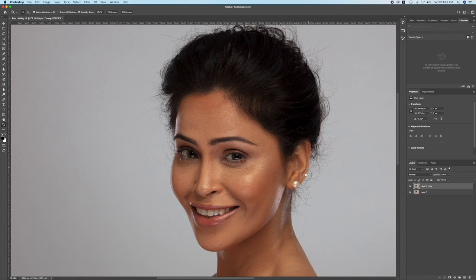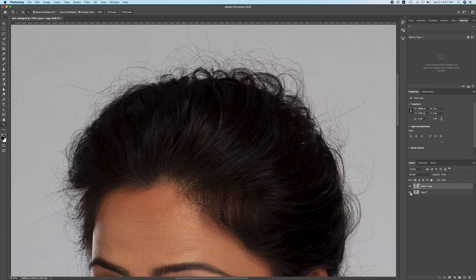I will show you a little bit of before and after. This is before and this is after. So you can understand that as much extra messy hair as we had, it has almost been removed.